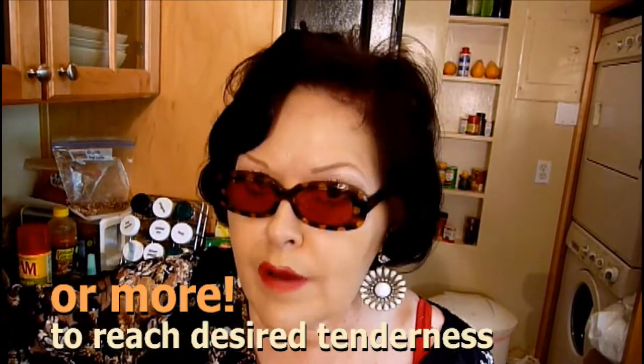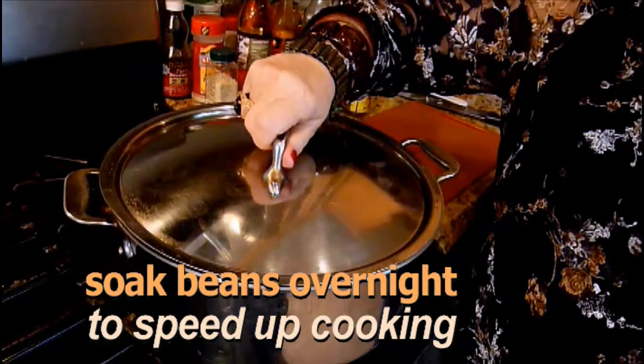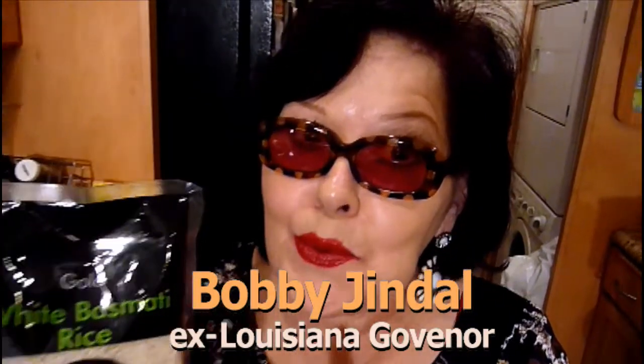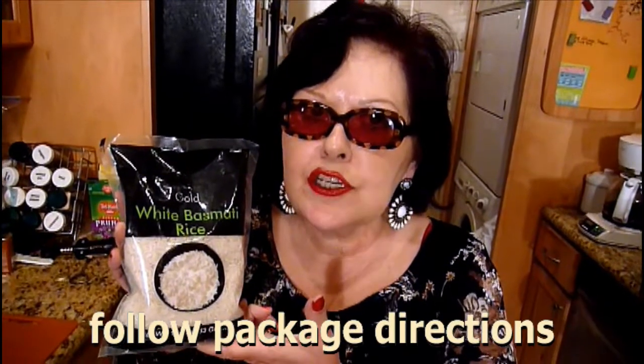Now we're getting to the rice. My favorite rice is white basmati rice, and I think basmati goes great with red beans — because after all, Louisiana has an Indian governor, Bobby Jindal! Vindaloo! All you have to do is follow the directions on the package, cook it up, and you're ready to go.